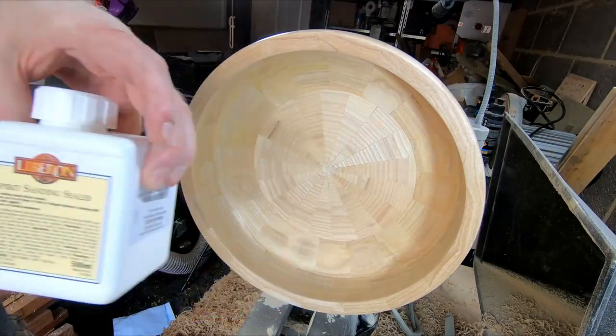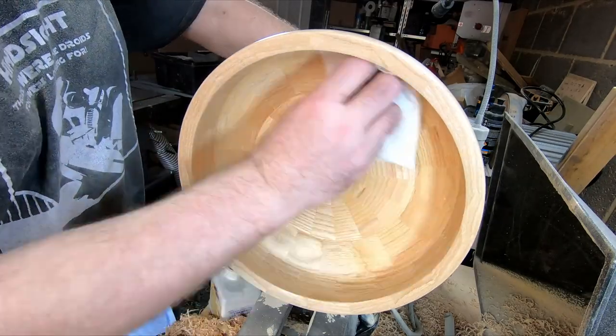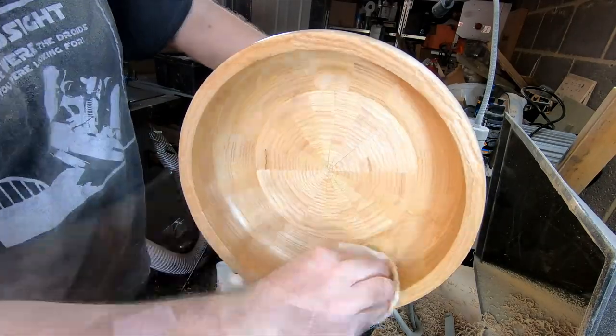Sanding done, I applied two thorough coats of sanding sealer, which I de-nibbed with a non-abrasive scotch pad.